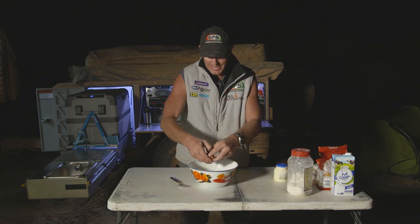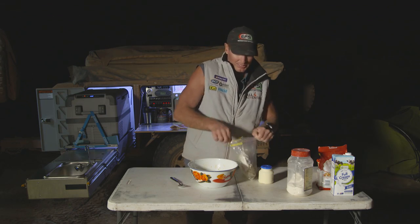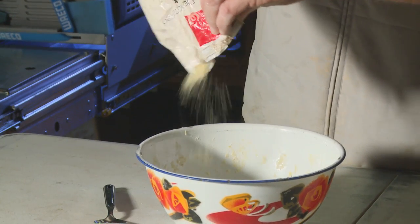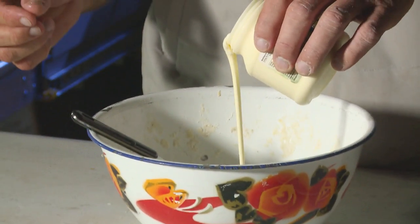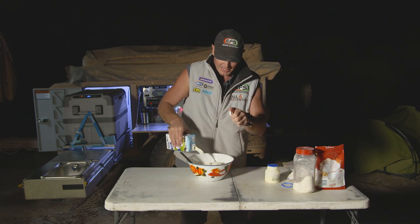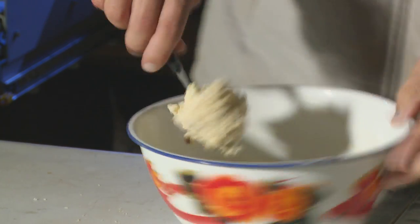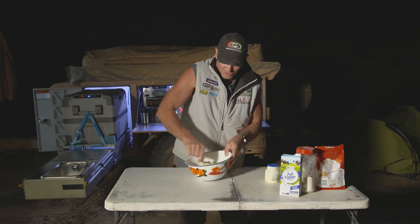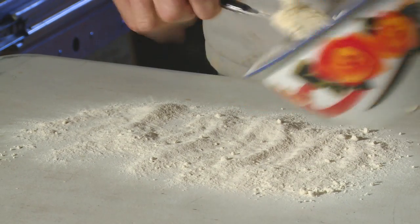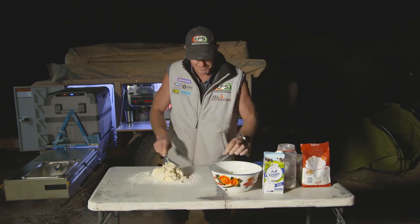Sultanas, crack an egg in. Just a bit of desiccated coconut — just a little bit. We've got a little bit of cream, so let's get the cream out. I've got a bit of milk, so I'm going to put a bit of that in. You want this a little bit wetter than normal, because we're going to try and roll it up. The reason why we roll it is because we're going to try and put it on a stick, and then we're going to use the deck here to roll it out, just so we can manage it a bit better.